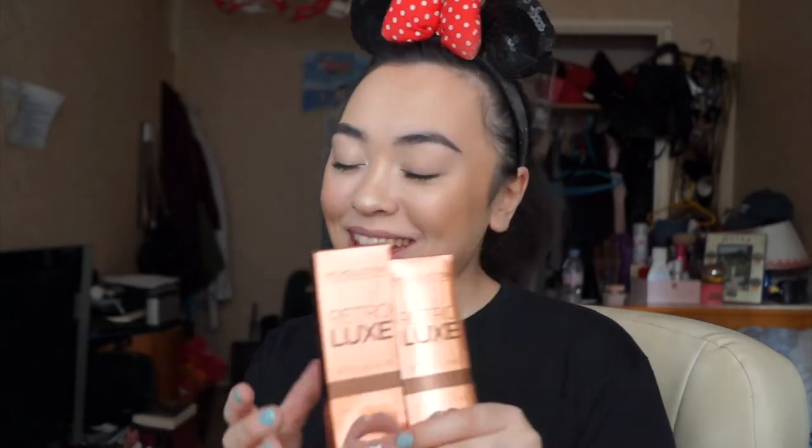I'm just going to do lip swatches on these. I've never ever worn a metallic lip before. With these two Makeup Revolution kits they come with a lip liner and a liquid lip, so it's definitely much more of a put-together lip kit. I'm also going to do a swatch first impression on these because these aren't even out yet — I just found them recently while doing deliveries at work.